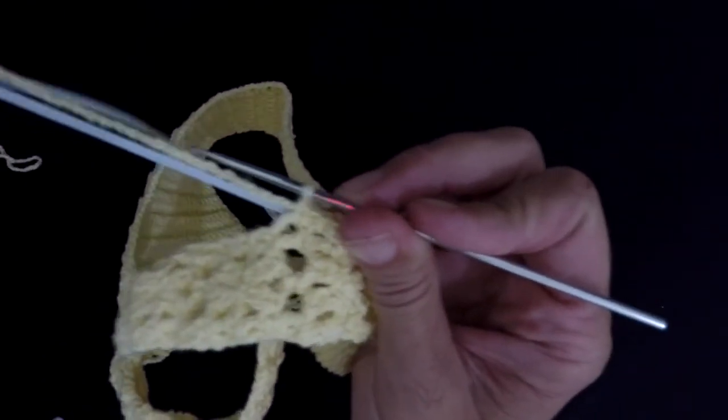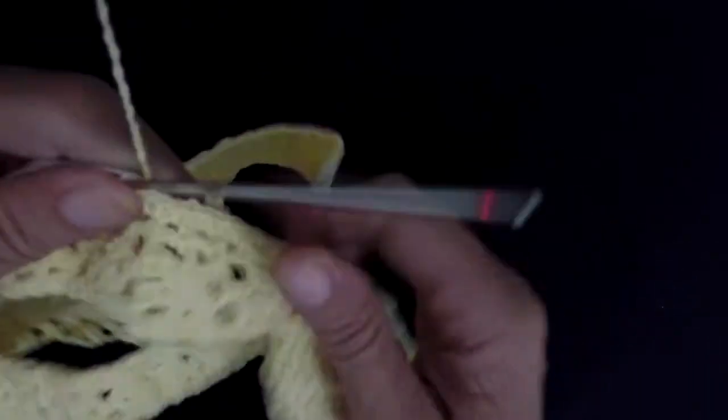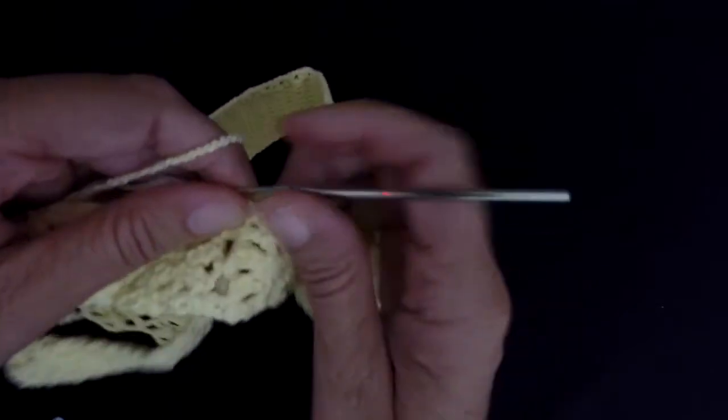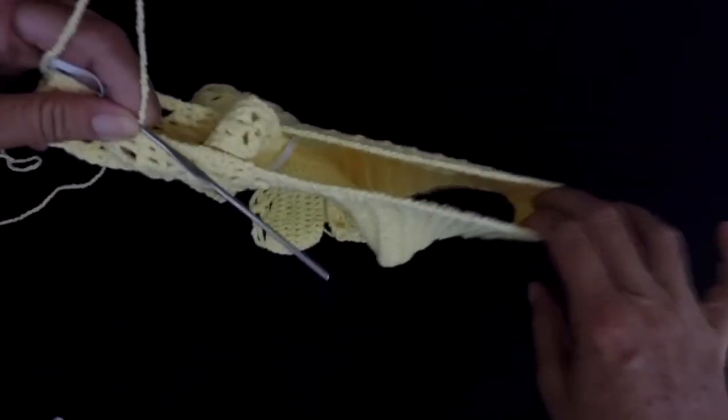And because the elastic is smaller than the whole size of the piece, you're gonna sometimes pull it, which is gonna give it a little bit of tension. So make single crochets all the way around the leg.